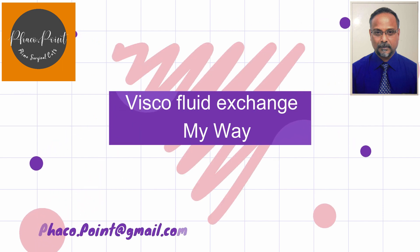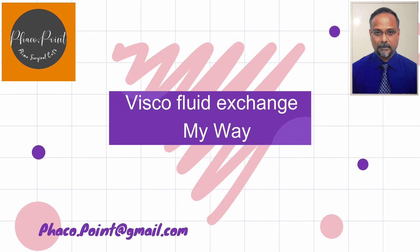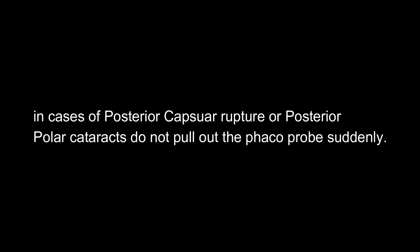During the visco fluid exchange, when you have a posterior capsular rent or in a case of posterior polar cataracts, do not pull out the phaco probe suddenly, because this will lead to an extrusion of the intraocular contents due to sudden decompression. Instead, what we need to do is perform a visco fluid exchange.